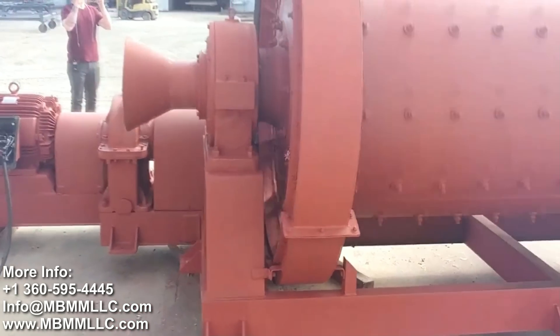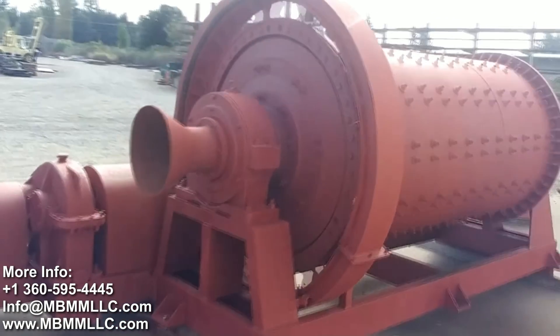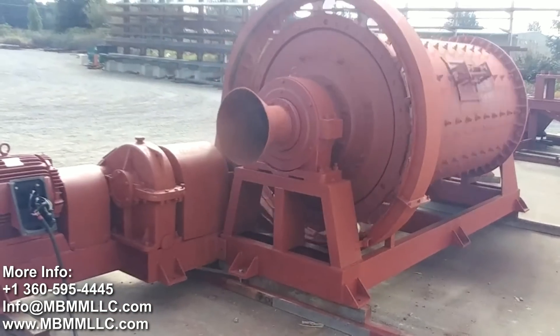Here is the discharge side of the ball mill, and the material and slurry can be captured and then directed down onto a concentrator.